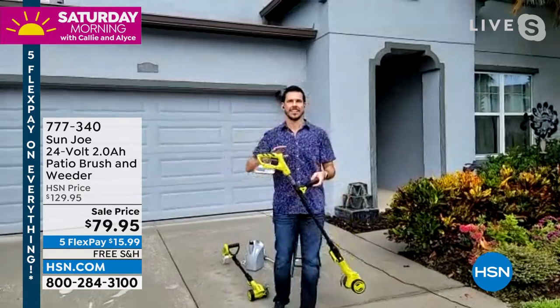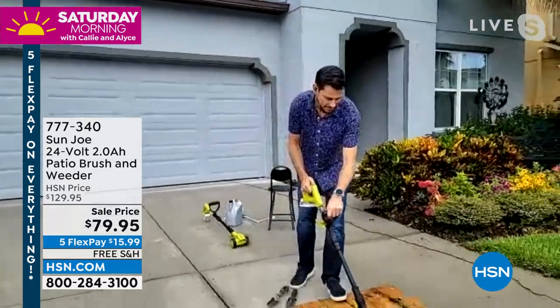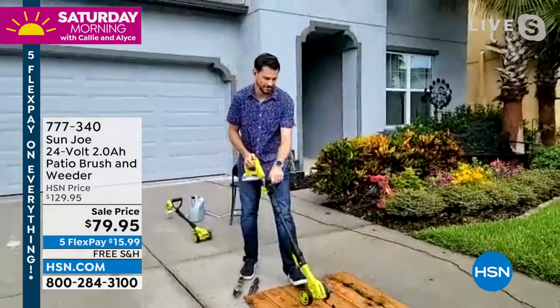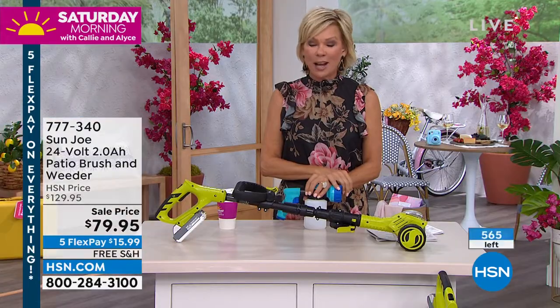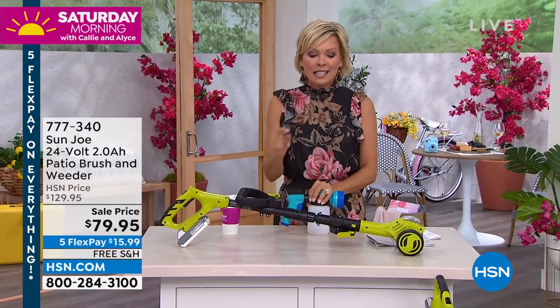But back to the patio brush and weeder, which is almost gone. We've got about 500 left, guys — that's it, 500 to go around. You will find this in one of your home stores or gardening stores, but you will find it at $130. Ours is on sale. Final couple hundred at this point — no charge to ship it. Pay a little to try it and see what a difference it can make.